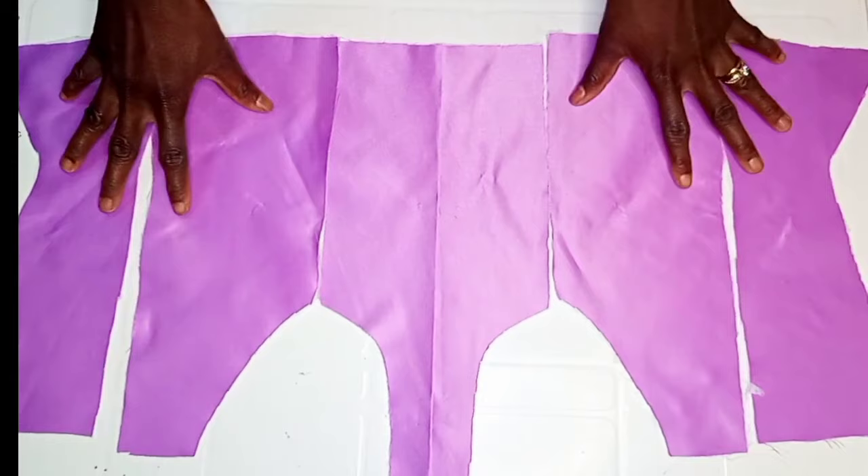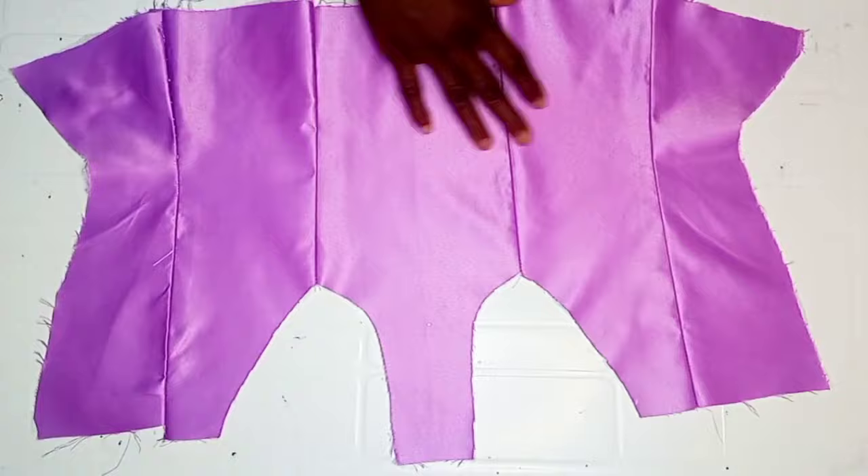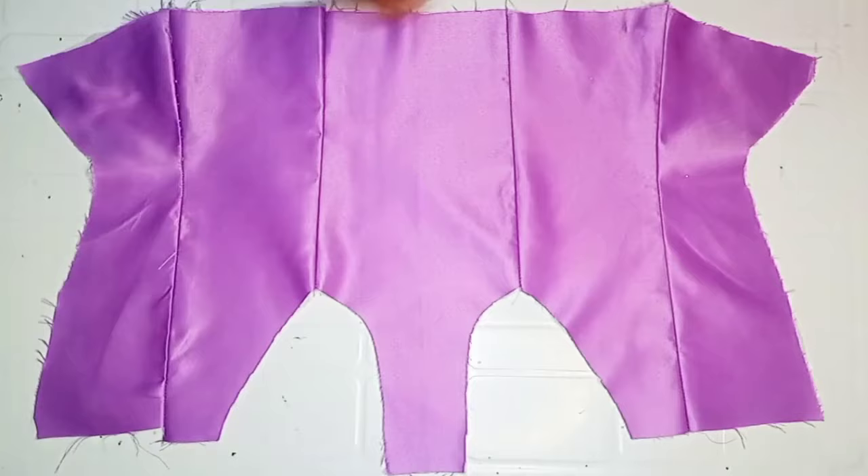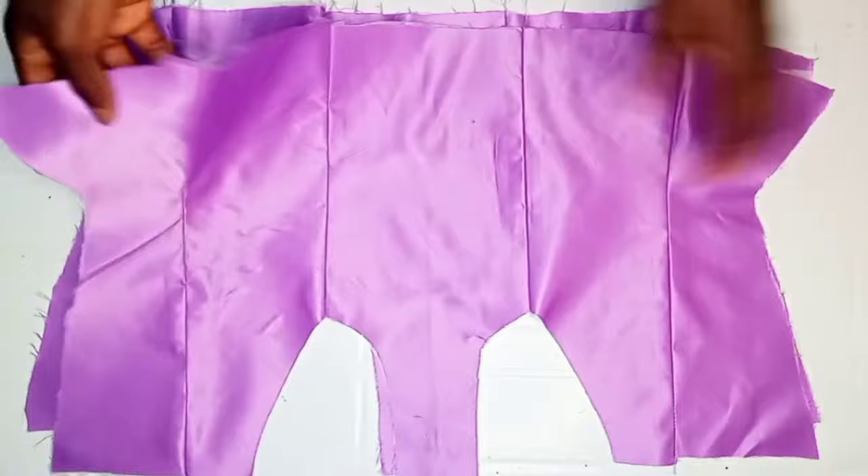After I was done joining the sides together, this is what it is going to look like — the front block of the corset once you're done joining the sides together. I also went ahead to open up the seams, gave it a good press, and did the same thing for the lining. I'll be attaching it to the corset also, and I'm using the same fabric for the main facing and also for the lining.